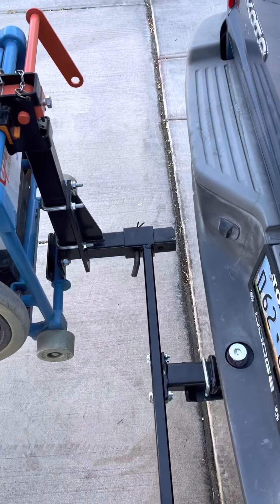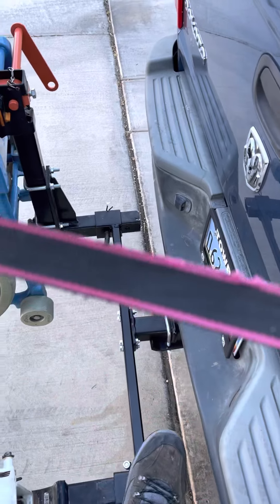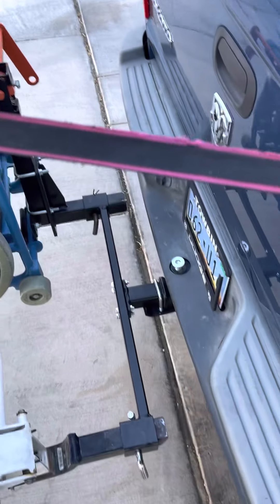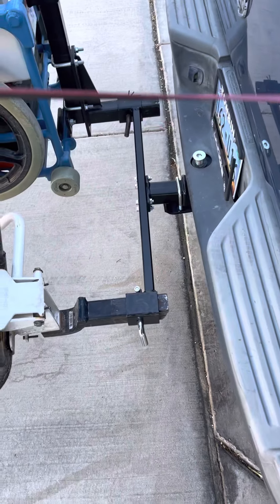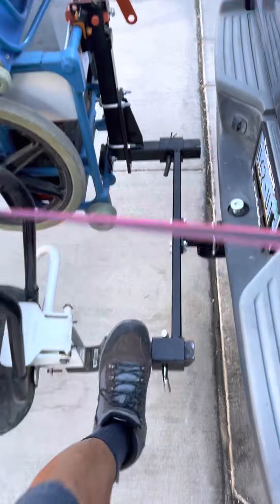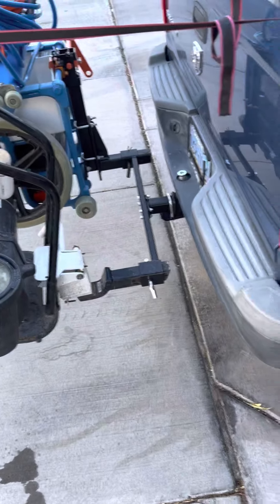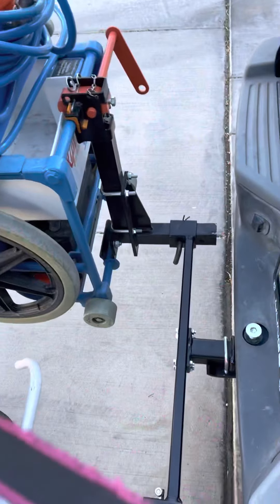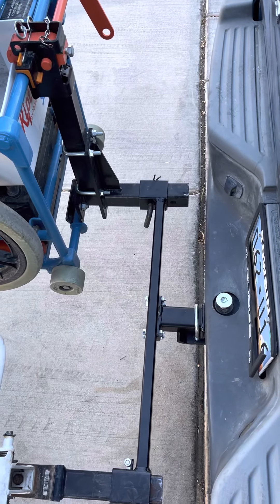You have to inspect your equipment daily just to make sure nothing looks out of place and everything is bolted down. So I'll keep an eye on it. It looks pretty sturdy. You will get some bouncing, but hey, it's very convenient.